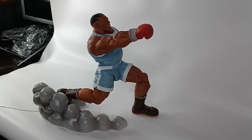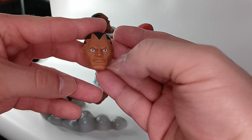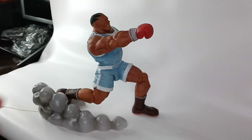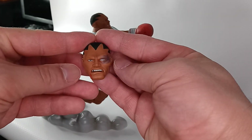Here he is in a charging pose from the video game, while we take a closer look at the head sculpts. There he has that serious stare, here he has the angry face, and here he's beat up.